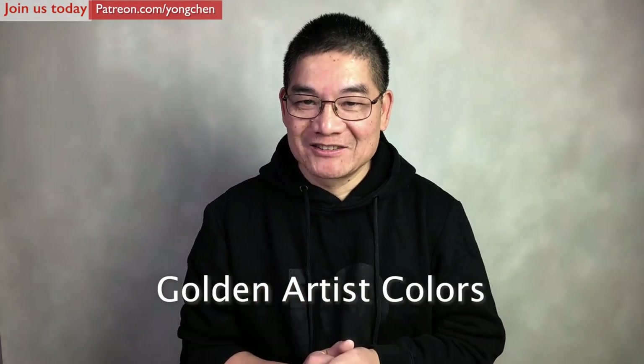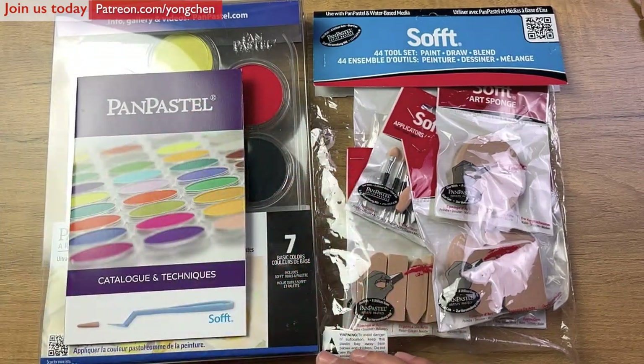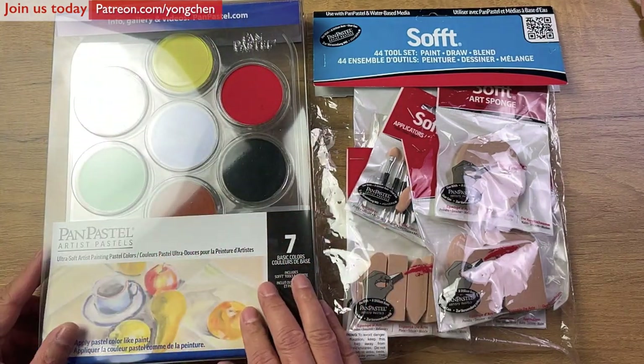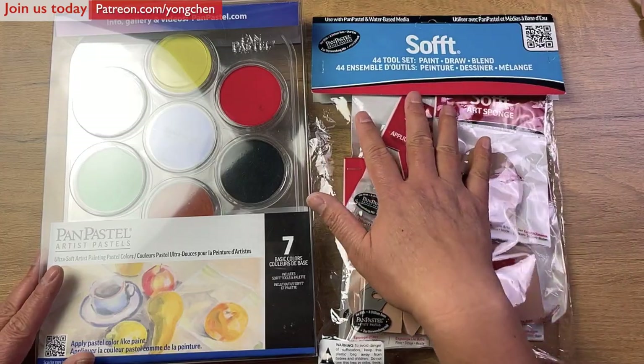I received some packages from Golden Artist Colors — they are wonderful. This is a set of sampled pan pastels. It has seven simple colors, and on this side is the soft 44 tool set. I'm going to show you how we use these materials.